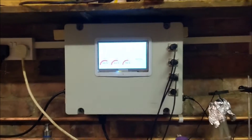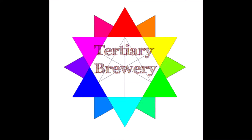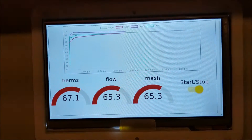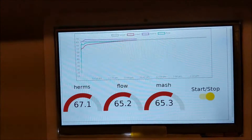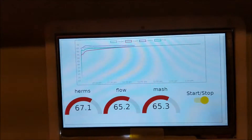We'll see how that goes for a little while and come back to check in later. Now that we're up to temperature, it's taken a little bit longer to get the mash to the temperature I'd like. I think I might have to adjust the PID tuning, but that's for another day.